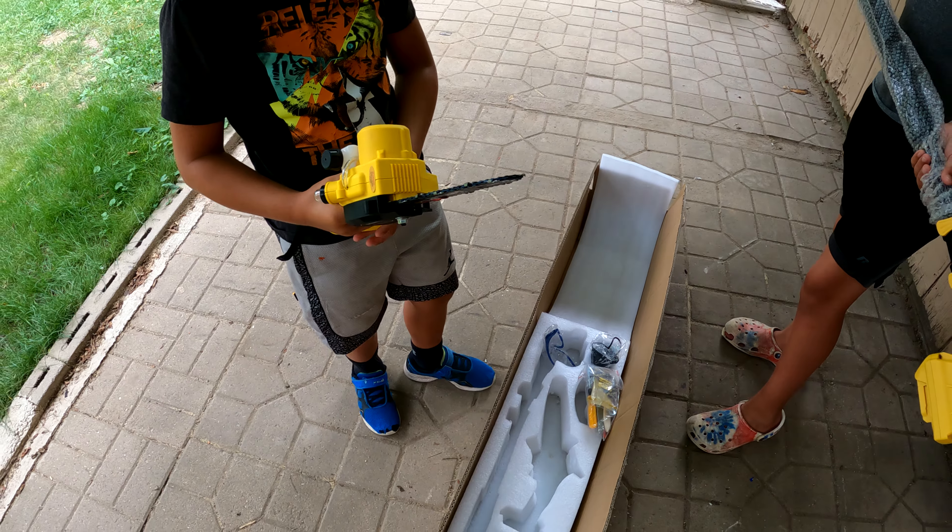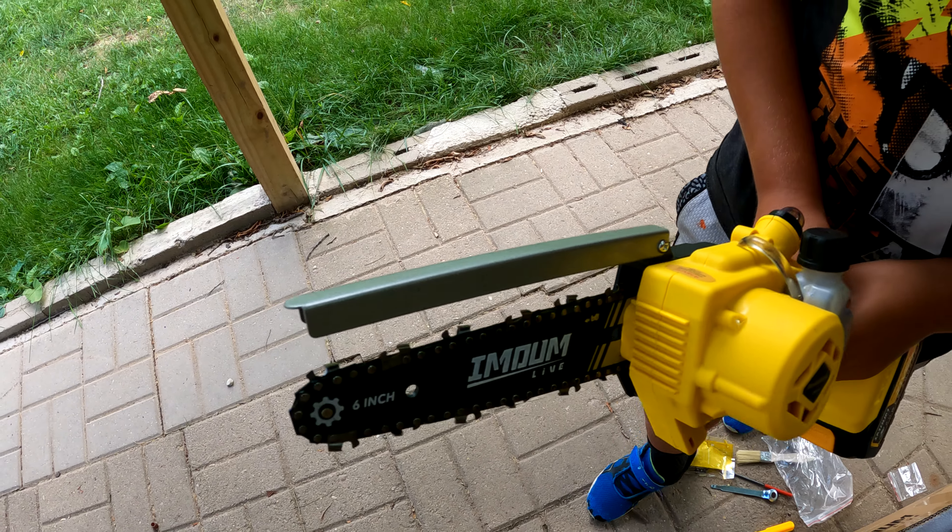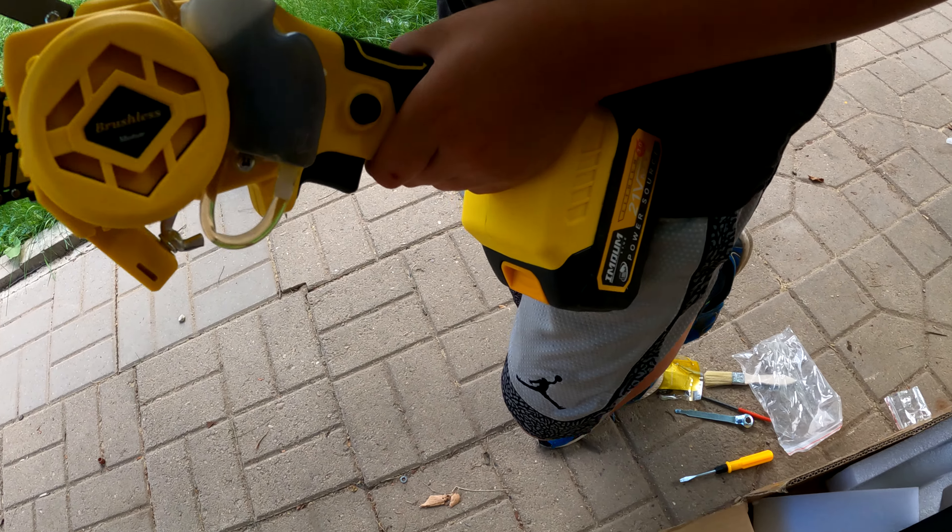Should we get this all assembled and test it out? We got pretty much everything together. We put some oil in there, and there's the pump — you pump it a little bit to lubricate the chain. We added that metal chain guard on top.